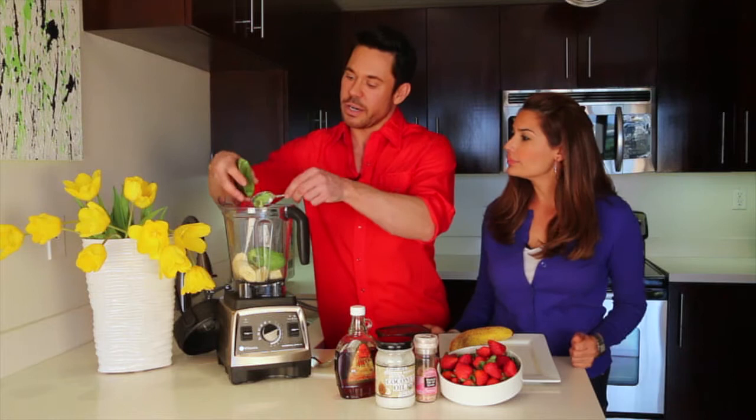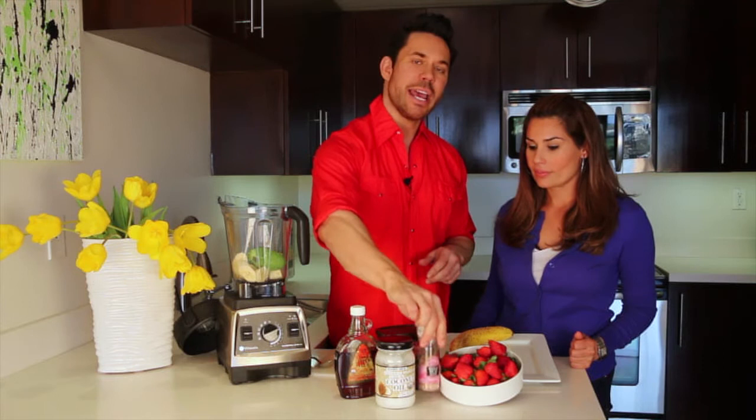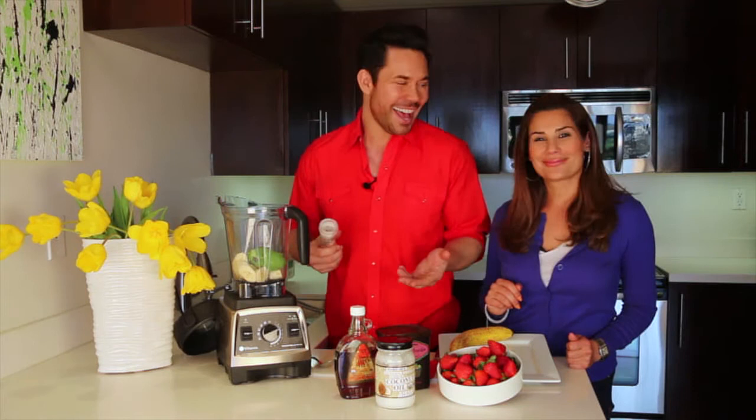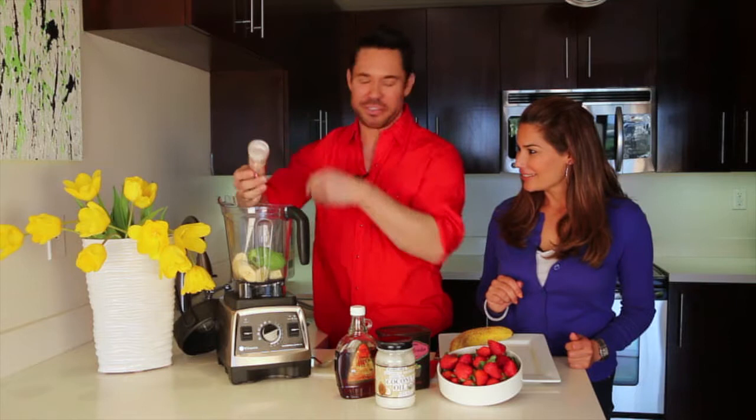Next, we're going to use just an eighth of a teaspoon of pink Himalayan sea salt or Celtic sea salt. Salt in a dessert is wonderful because it actually brings out all the richness of the flavor — you'll get an even more accentuated flavor of chocolate, strawberry, and all those great things. An eighth of a teaspoon, just a couple of little twists.